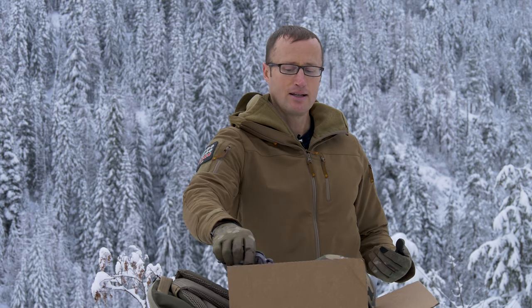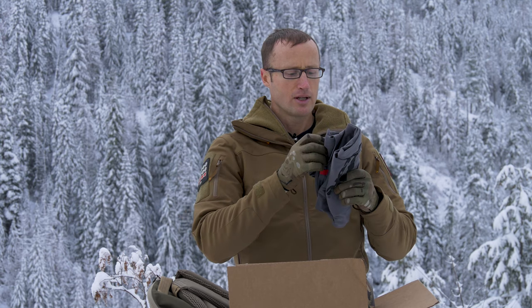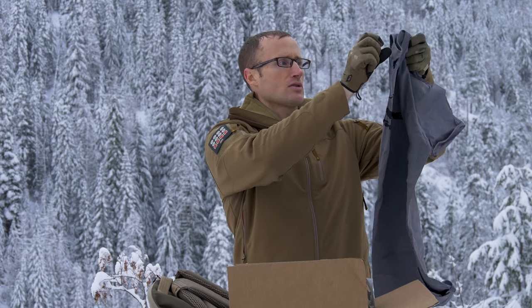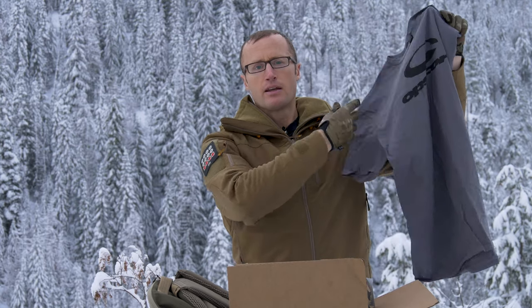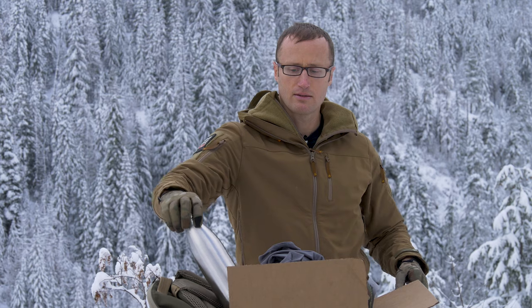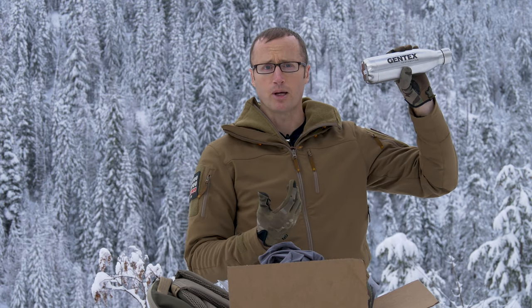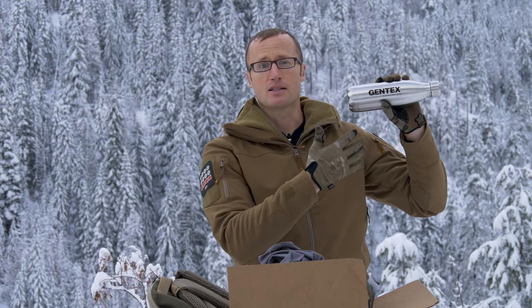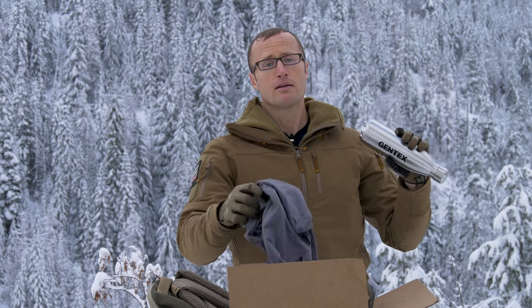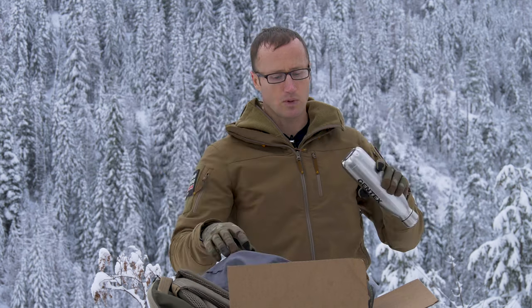Next thing, kind of size-dependent, but a little twofer. I believe it is extra large, as I was. An extra large shirt by Opscore with a Gintex water bottle. If you're unfamiliar, this is, as I understand it, the parent company of Opscore. So, extra large t-shirt and a water bottle.